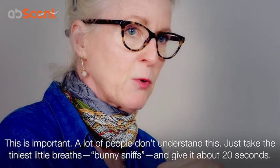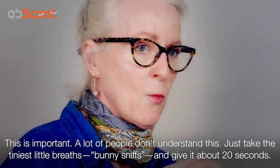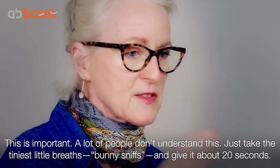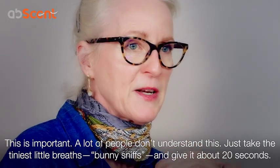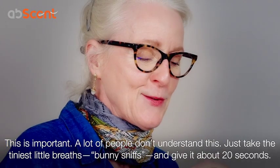And that's really important. I think a lot of people don't understand the sniffing technique, so I want you to imagine just taking the tiniest little breaths. Somebody that I know refers to them as 'bunny sniffs' — I think that's an excellent term. So use the bunny sniffs.